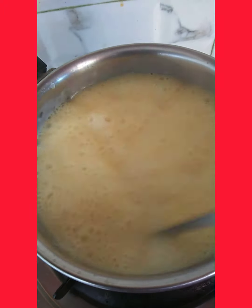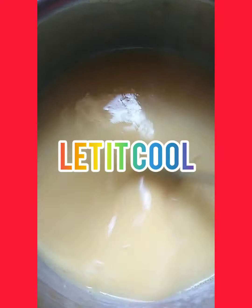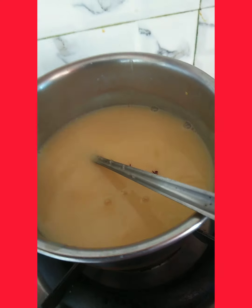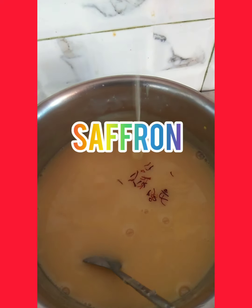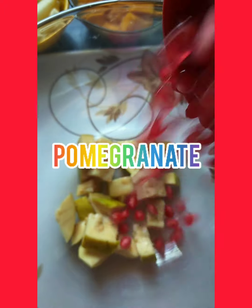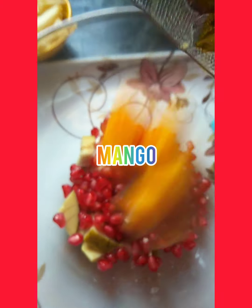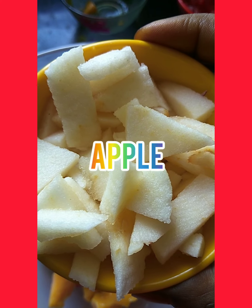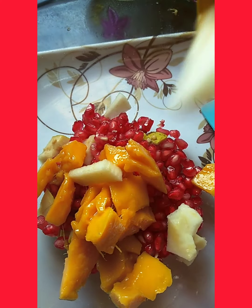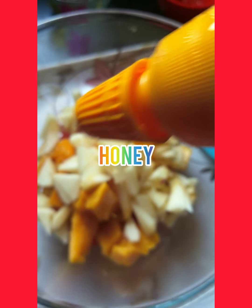We will add it in with the fruits and vegetables. We will add mango and apple pieces.